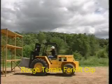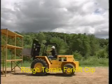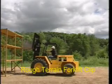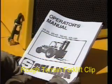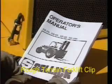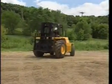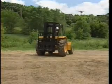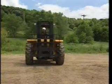This concludes our orientation to straight-mast forklifts. Practice the procedures discussed in this video and study the operator's manual prior to attempting operation in actual work site situations. Good operating practices ensure maximum productivity from you and your machine, and most importantly, prevent injuries.